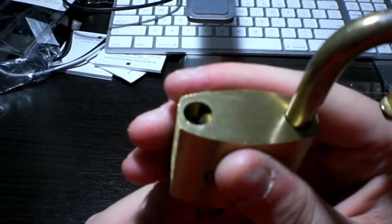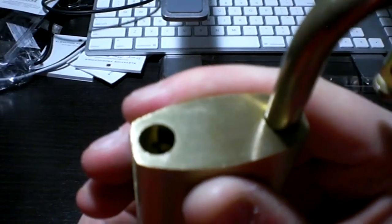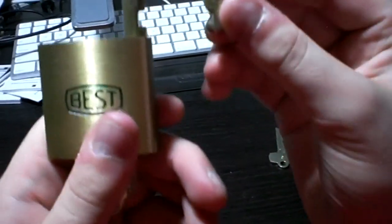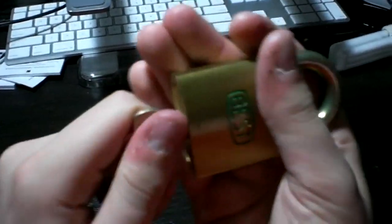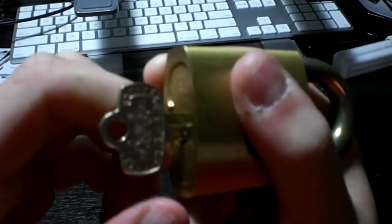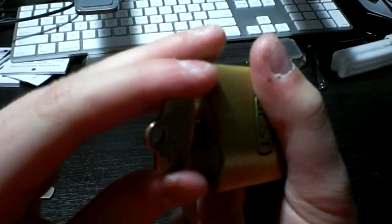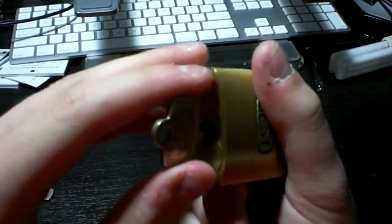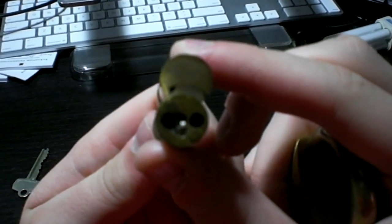You can see the lever in there. However, this one does have two levers for increased security. What's a BEST demo without showing you the core? So I take the control key in here. BEST locks have very little tolerance, which is one of the reasons why they're perfect. Even a master lock pick can take a few minutes.